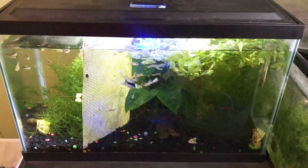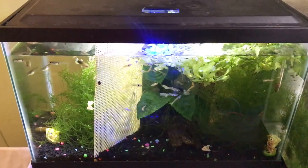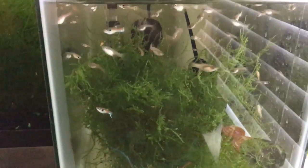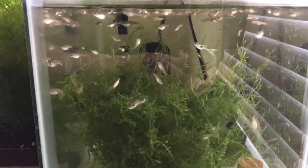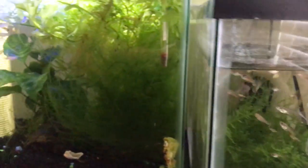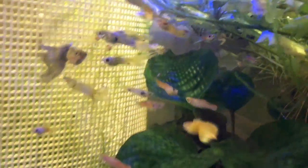Alright, so this is my 10-gallon. There's also a five-and-a-half-gallon right next to it with tons of fry in it. Please excuse the glare — middle of the day in Florida, it's gonna be sunny. Obviously overstocked in both cases. What am I gonna do with all these guppies?